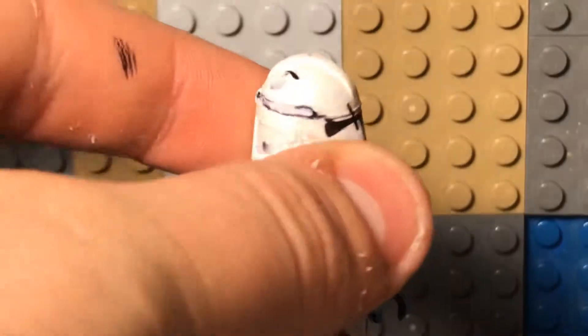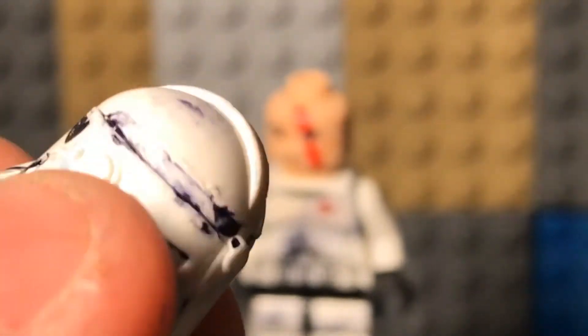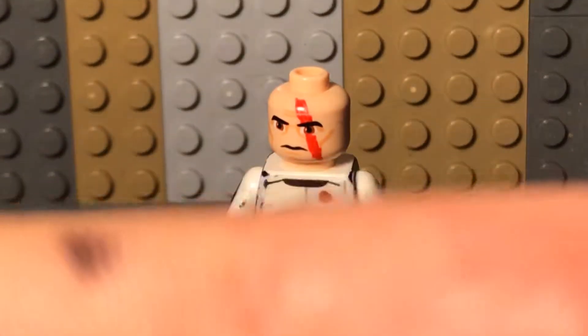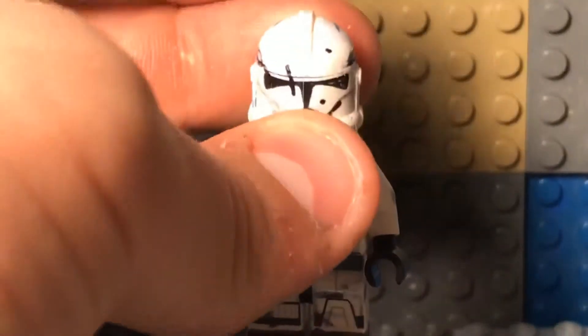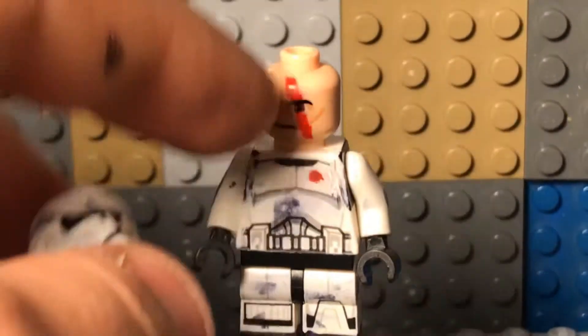I added some battle damage to his helmet. I feel like I did a really good job — I really like it. I don't think it could have been better. I just added a scar onto his helmet.